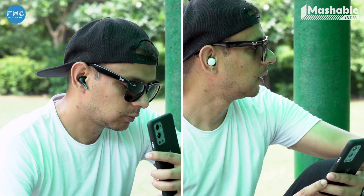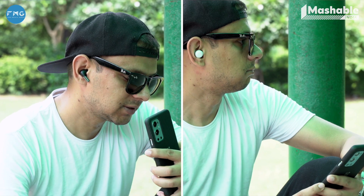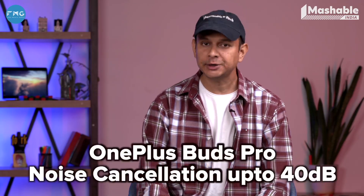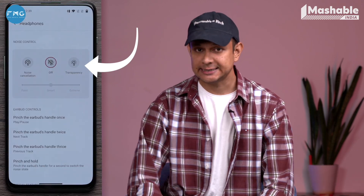On the other hand, the OnePlus Buds Pro outperforms the Pixel Buds in noise cancellation. It can filter noise levels of almost up to 40 decibels and comes with three ANC settings.